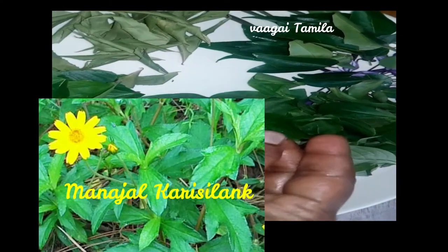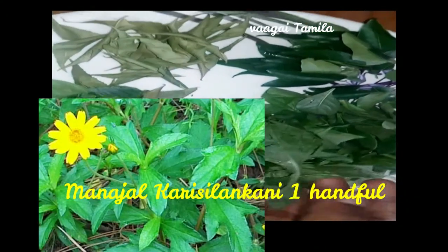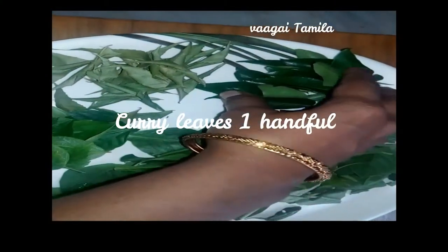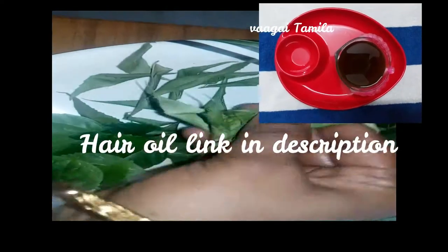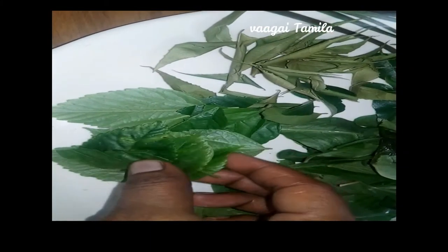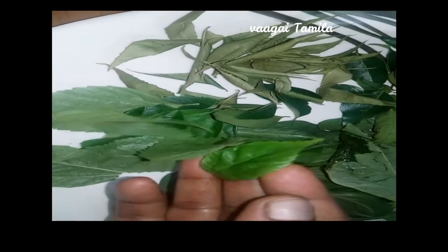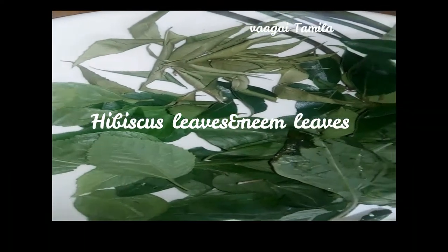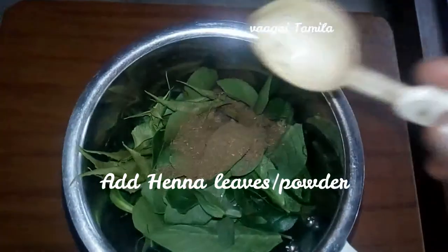We've got a lot of hair pack. We're going to show you how to do the hair pack. You can check the hair pack.